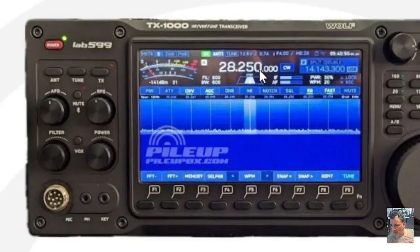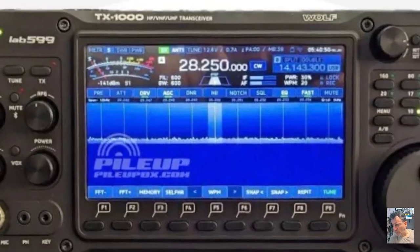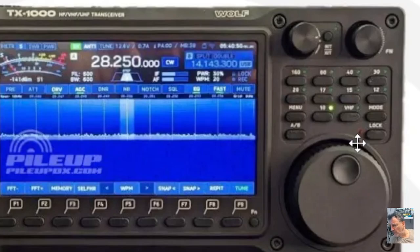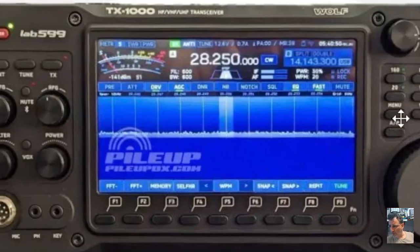I can see an antenna tuner button, what looks like some filters, and possibly a power button. It covers VHF, UHF, and HF bands. On the screen you've got the 10-meter band showing up, a classic round-pin connector for the microphone, and lots of programmable buttons along the bottom. On the right-hand side there's a VFO and you can type in the frequency. It's quite hard to read every button, but it says 'Wolf' at the top.